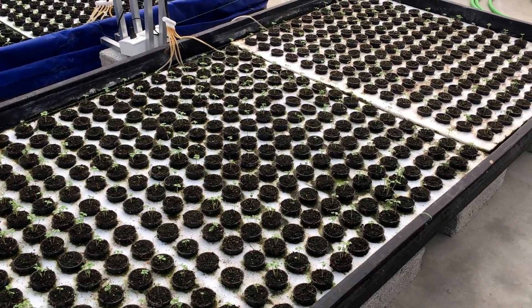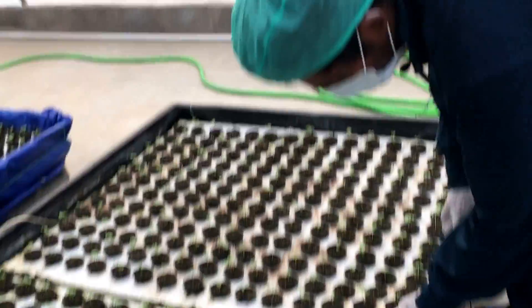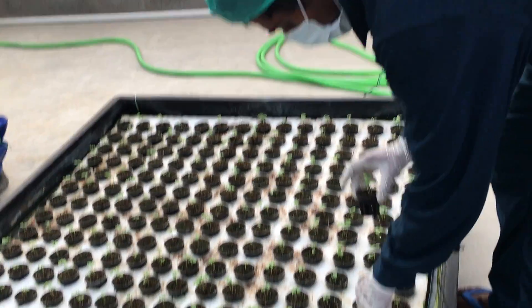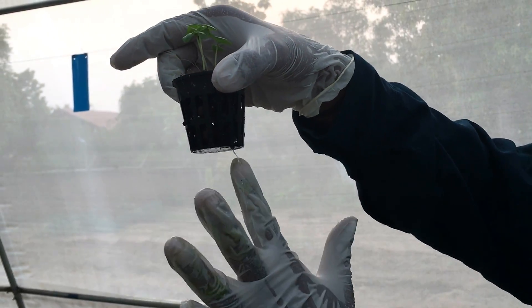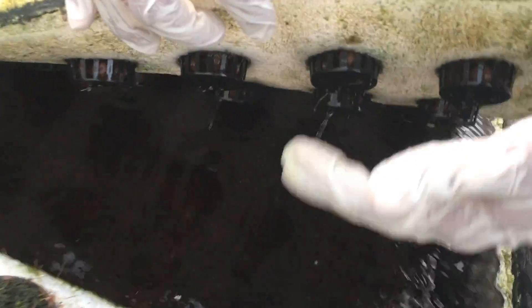So what happens here is basically you have a foam sheet with holes through which you put your net pot. As you can see, we have a tiny root here already growing into the water, and we have all these tiny roots dipping right into the water.